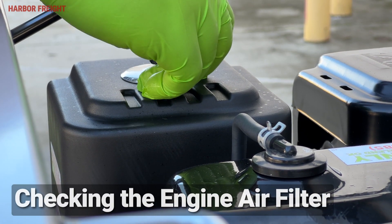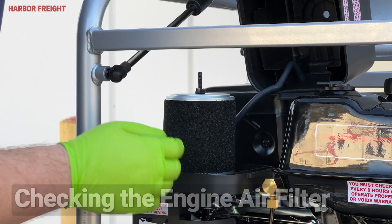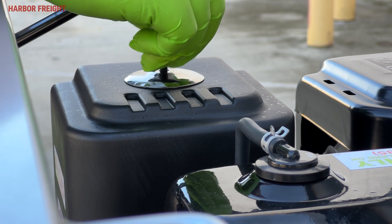To check your engine air filter, locate and remove the air filter cover and the air filter elements and check them for dirt. If necessary, wash the element in warm water and mild detergent. Rinse and squeeze out the excess water and allow it to dry completely. Soak the filter in lightweight oil briefly, then squeeze out the excess oil prior to installing. Reinstall the filter and secure the air cleaner cover before use.